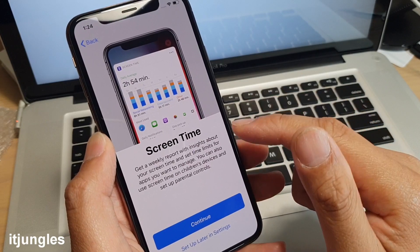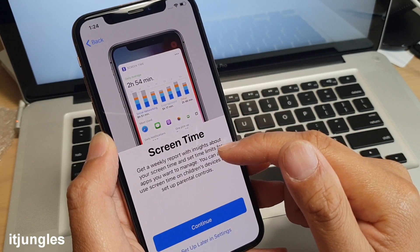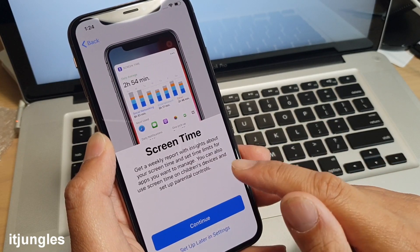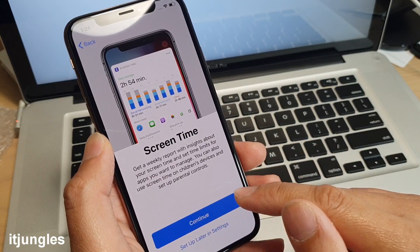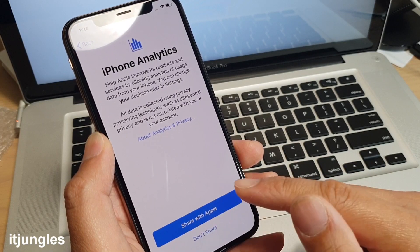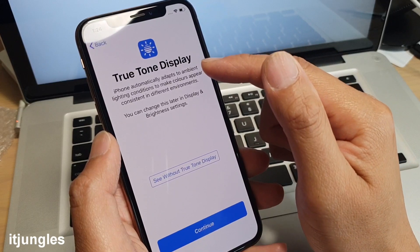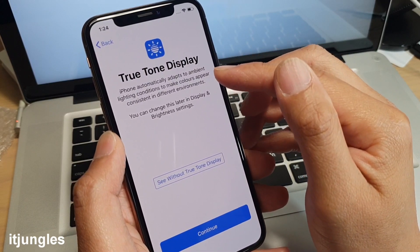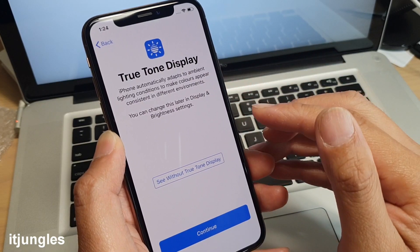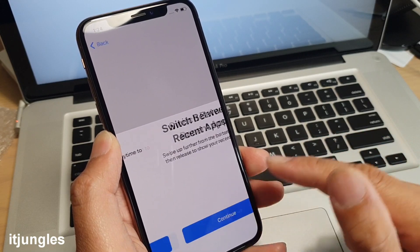Tap on Screen Time — it gives you a report on your usage and lets you set time limits for apps. You can set it up now or do it later in Settings. Then choose whether to share data with Apple or not, and tap Continue. The True Tone display automatically adapts to ambient lighting conditions to make colors appear consistent. Tap Continue to finish.